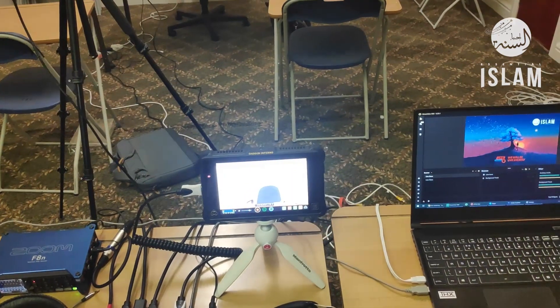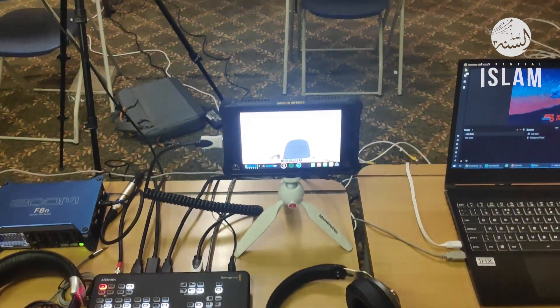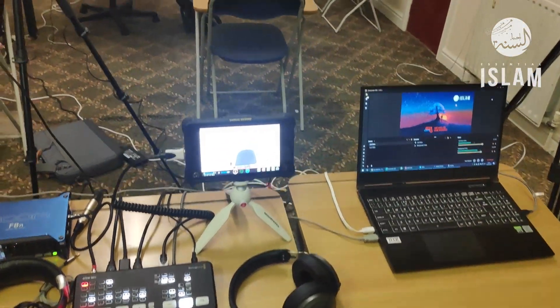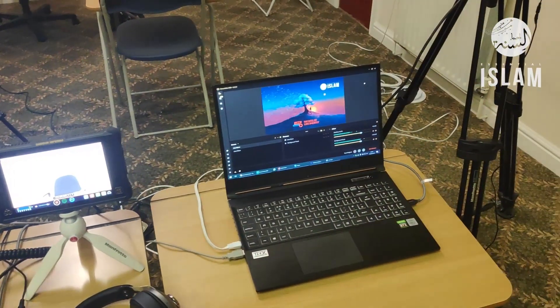The ATM Mini is our switcher. We've also got a Shogun Inferno here which not only acts as our preview monitor but also allows us to record up to 4K at 60 frames per second.